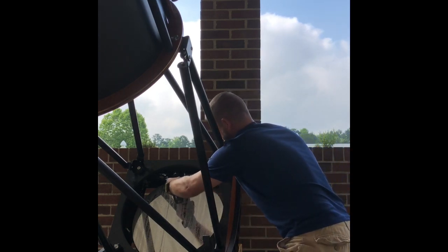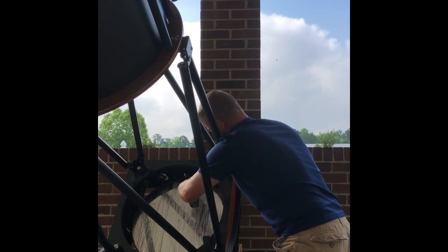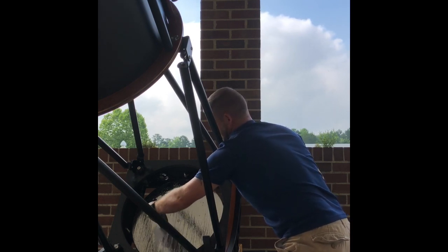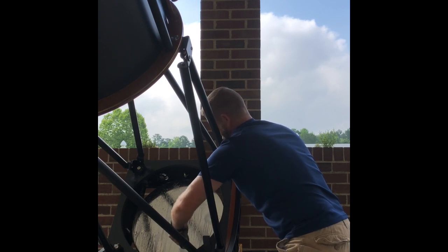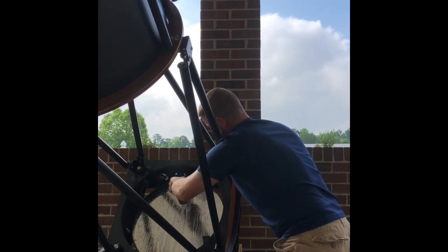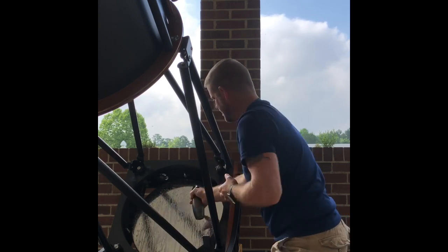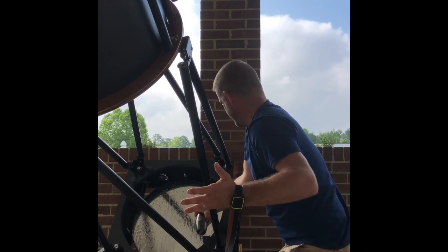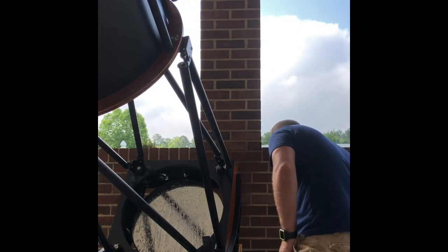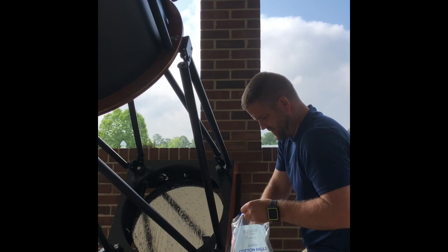Now I'm going to take the distilled water with soap and start spraying at the top — you can see it's already eating that bird poop away, which is exciting. This is a great way to conserve water, and keep in mind you can do this at a star party or right on your porch — just about anywhere.